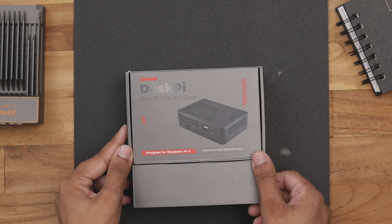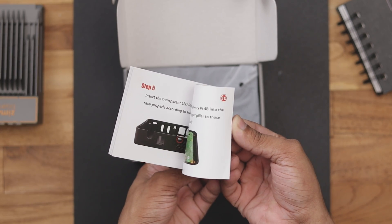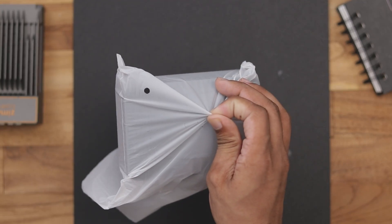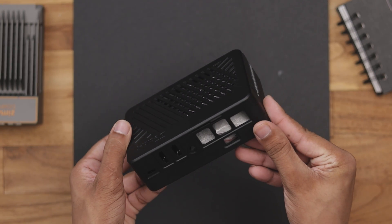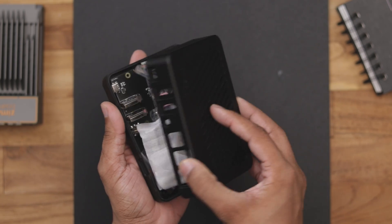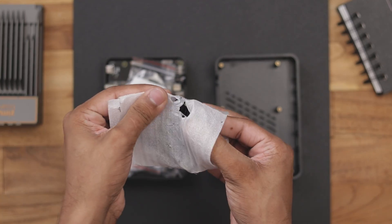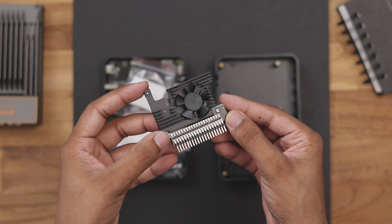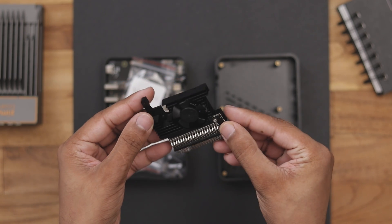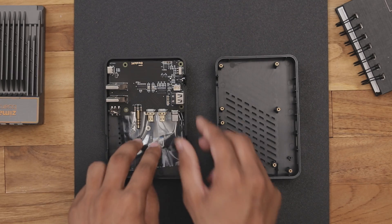It comes in this box packaging. On the top we have a user/installation manual. Next we have the case itself — it is made of high quality plastic and has a sleek, minimalistic design. As we open it up, we have a lot of things inside. First up we have this really nice CPU fan that is completely made of aluminium. Next we have some screws for installing the board, some thermal pads and the main board itself.